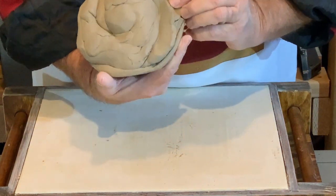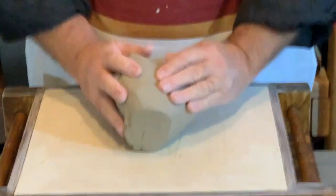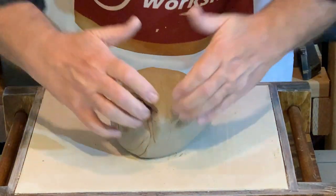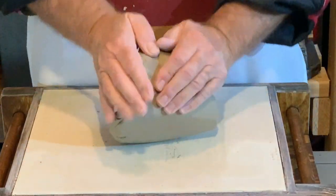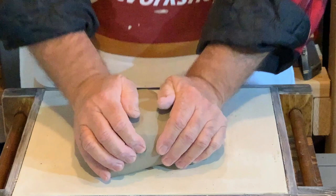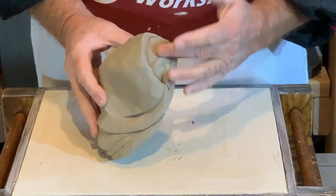There's another way to wedge or knead the clay, and that is by taking both sides of the clay and pushing in and out, giving it a twist as you go. That's going to take more practice for me, but doing it this way you still end up forcing the air bubbles out of the clay from the middle, and you're collapsing the clay in on itself.